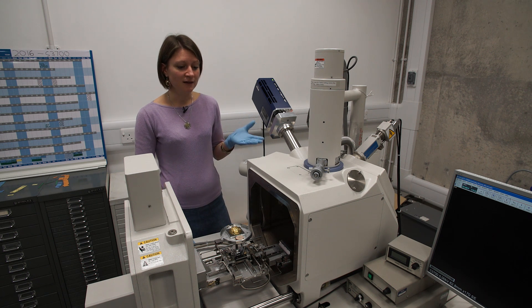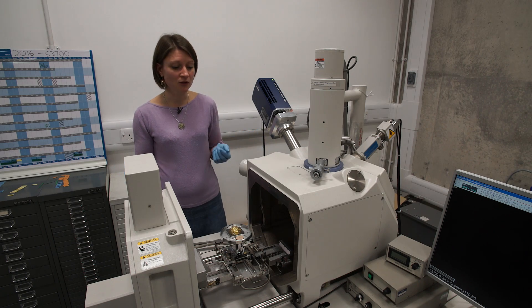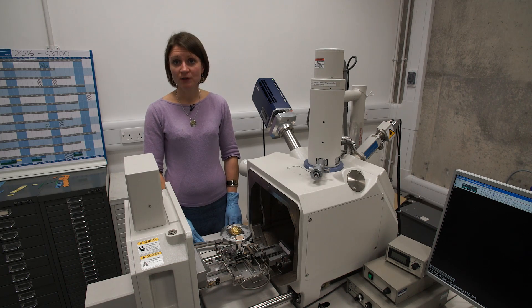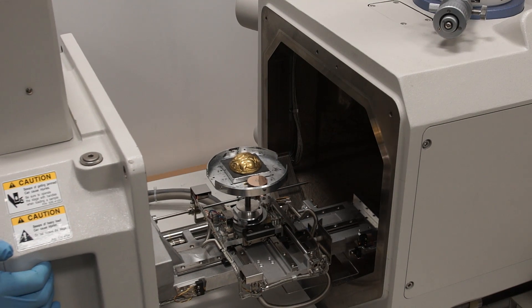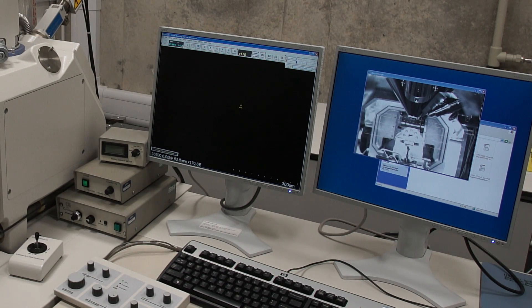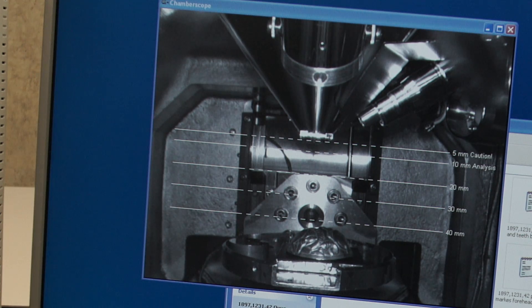I am using the scanning electron microscope — variable pressure scanning electron microscope — which allows us to study objects and to analyze them as well. Here I will now push the door. We can know the position of the object at all times thanks to the infrared camera within the chamber.